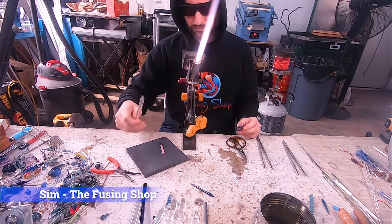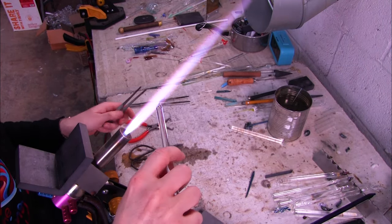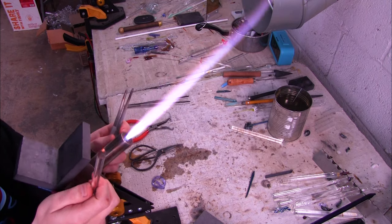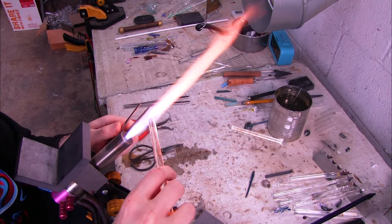My name is Sim and I'm going to show you how to make this awesome heart pendant. This is a great beginner's project and you only need three tools to make it. I'm using a cheap pair of scissors and tweezers from Harbor Freight to show you that you don't need fancy tools to work the glass.